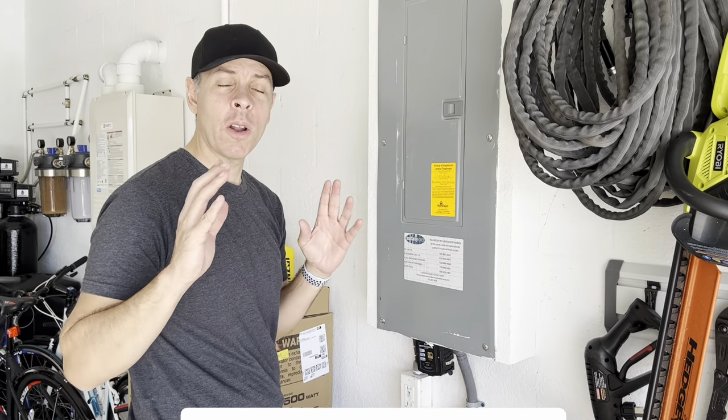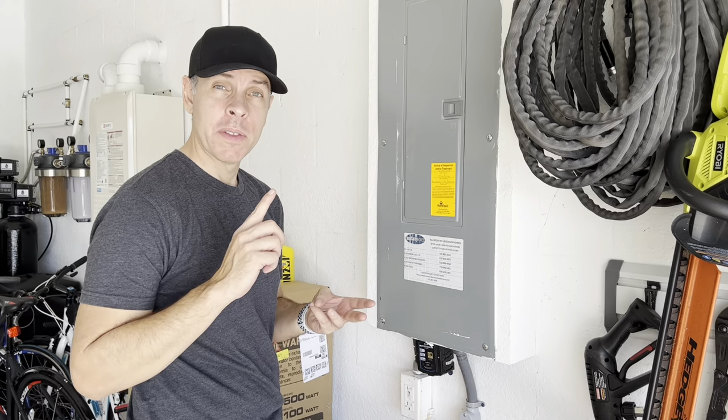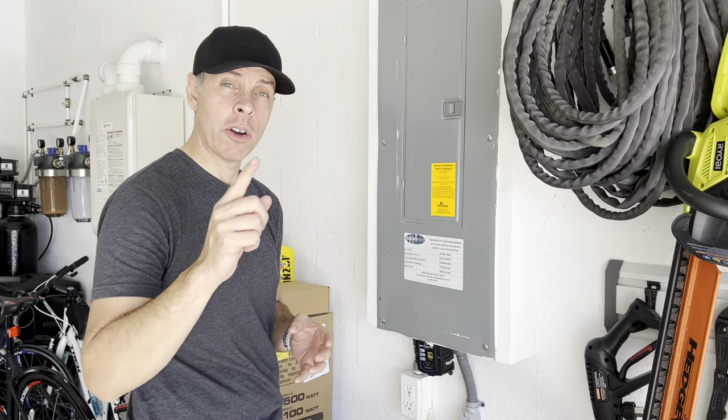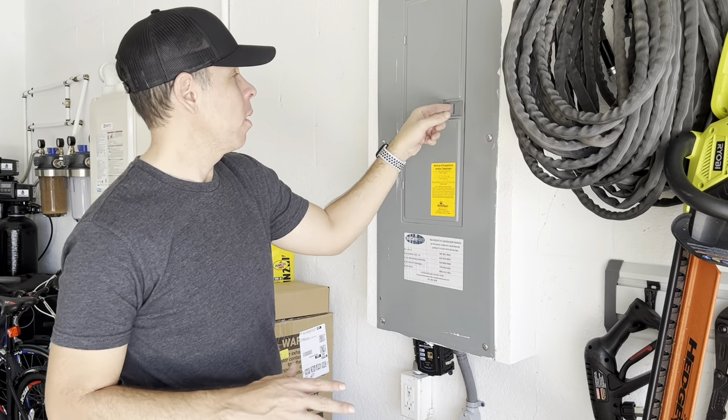This is the video all of you have been waiting for — what is my emergency backup generator setup. I'm going to show you today what I have, starting here at the breaker panel.